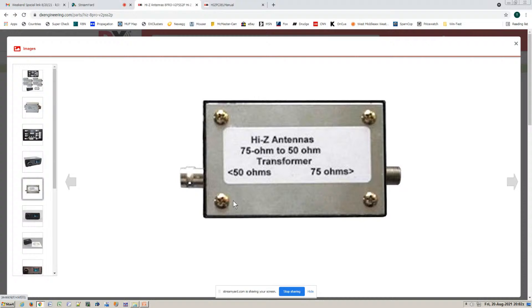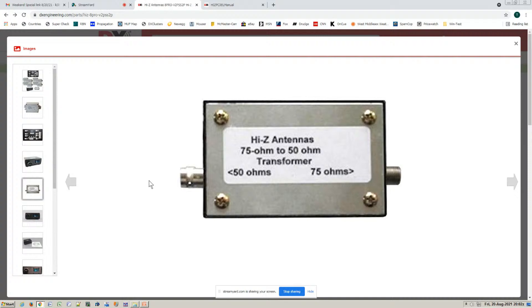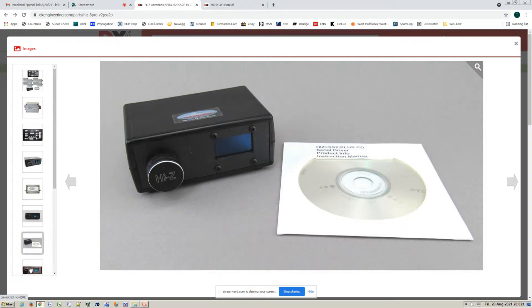This is the control head. And if you want to go between 75 ohms and 50 ohms, Hi-Z makes a little transformer. Here's another shot of the control and the product manual.